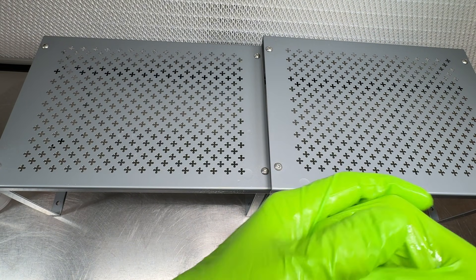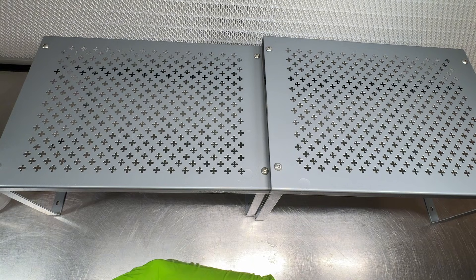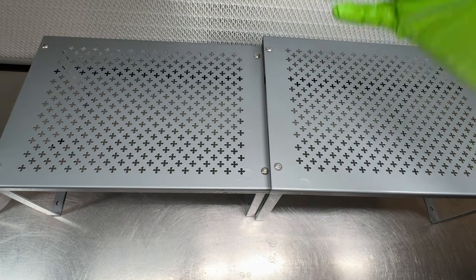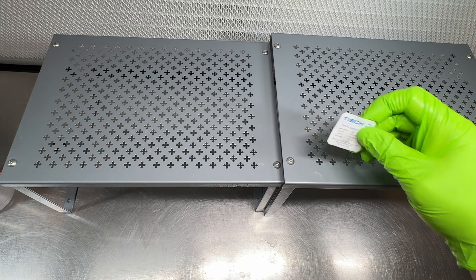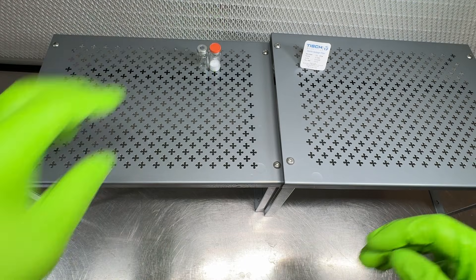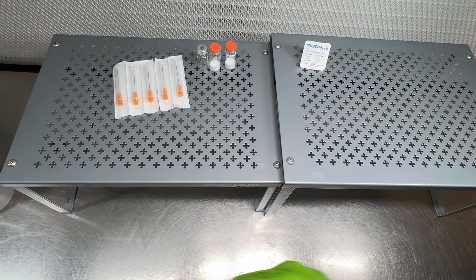A lot of people have asked about the unit in the background — it's called an FFU. It's got a 99.99 percent HEPA filter that filters down to 0.03 micron, so it's almost the same as the syringe filters we're using. It makes the air that comes out really clean so you're working in a really clean space. I got this one from Clean Rooms International in Grand Rapids, Michigan. You can also DIY one — just look for DIY laminar flow hood on YouTube or Reddit.